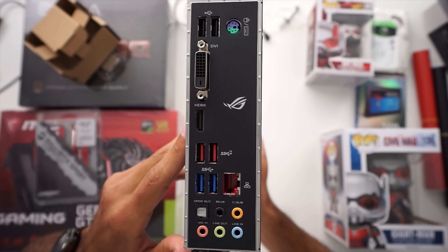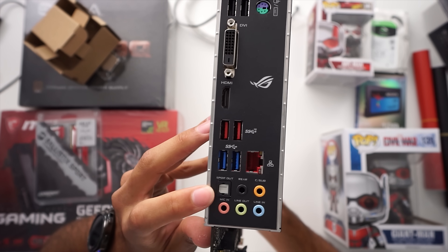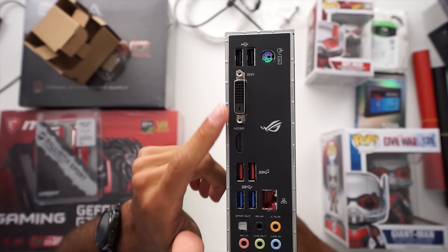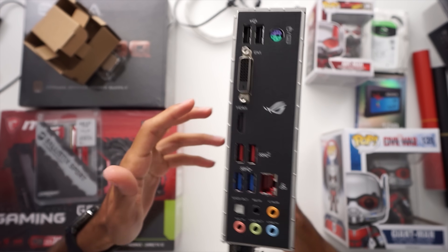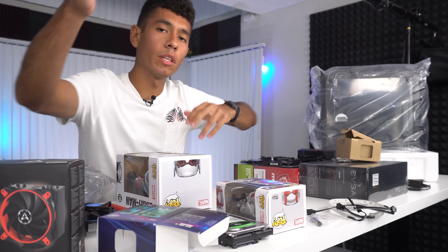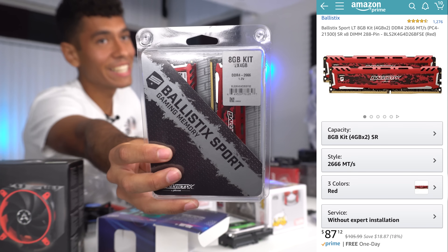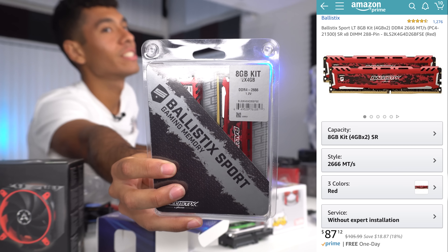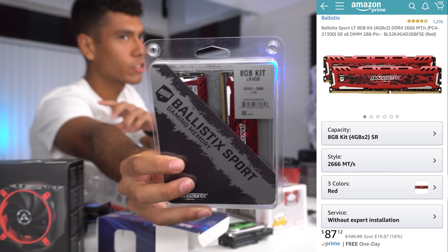As far as the ports on this motherboard, we have six USB ports. We even have an optical audio port to hook up your mixer directly to it, an HDMI port, and a DVI port. As far as our RAM, we went with two sticks of four gigs for a total of eight gigabytes. This RAM is rated at 2,666 megahertz. It's red, so it's going to match our theme beautifully.